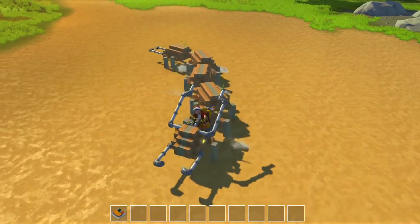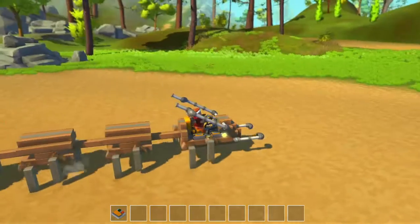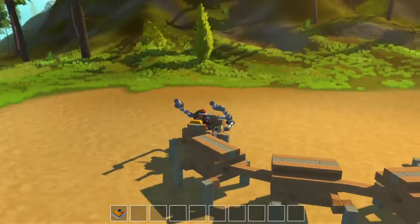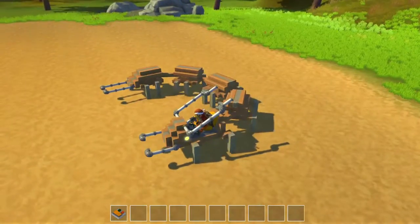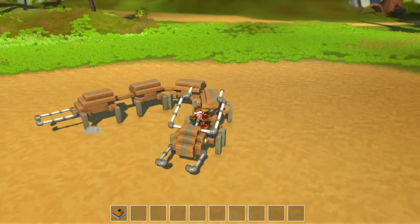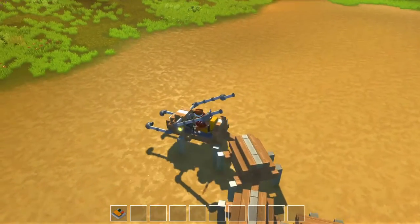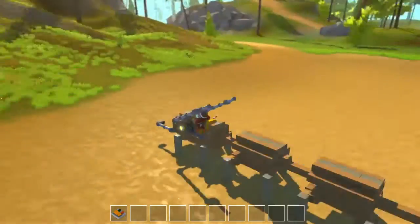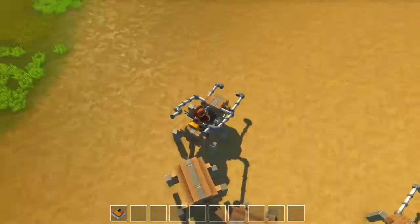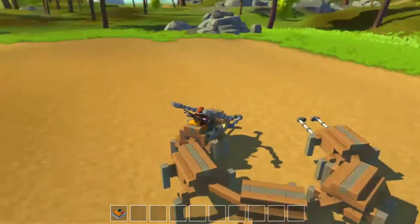But sometimes it wiggles a bit awkward, like this. I wanted to make this creation a little bit more appealing for the eye, but unfortunately the framerate dropped very much, so I had to keep it quite simple. I also changed the feet to look more realistic, but they got in the way of each other whenever I turned, so I had to keep them the original way.